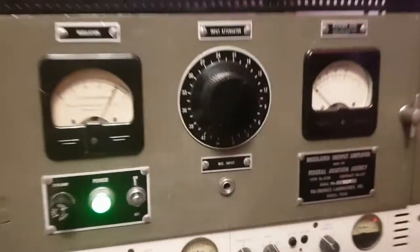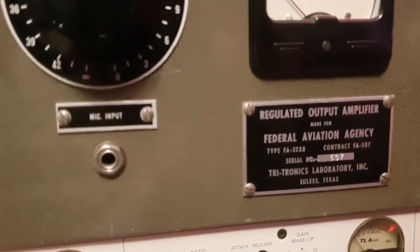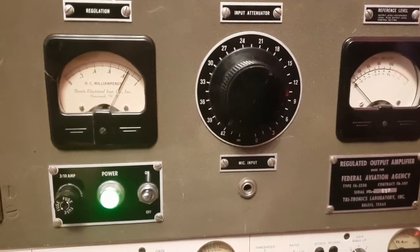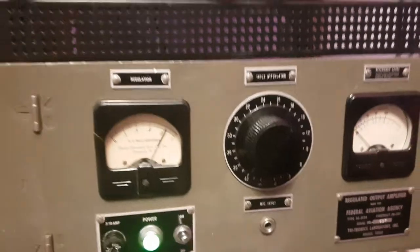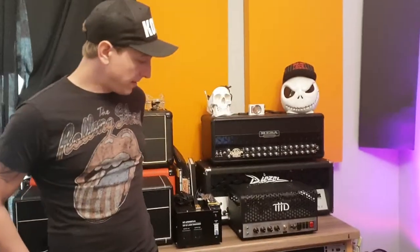It is the 1961 Federal Aviation Agency type FA-5238 compressor. This is made by Tritronics Labs and we actually got this from Dan Hawkins of the Darkness out of his personal studio. Michael Brower is one of the big users of this — he uses it on vocals.